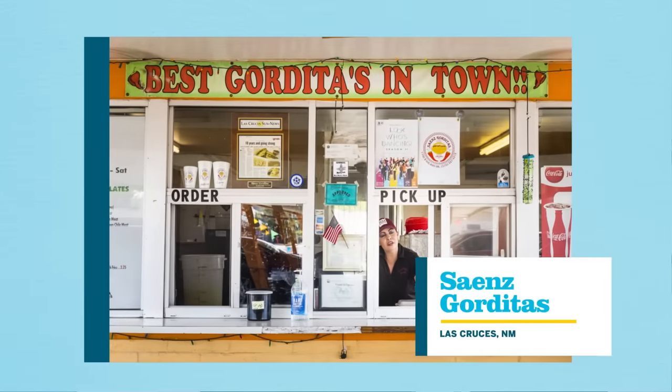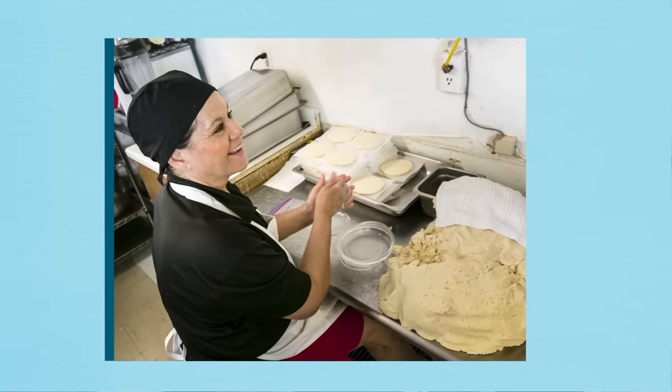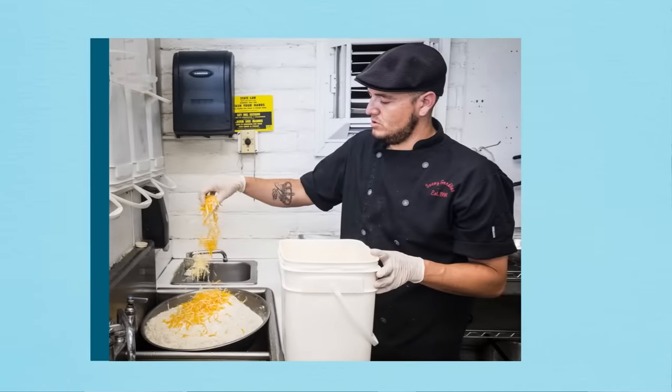Gorditas are simply small corn cakes that are fried on the outside and split open and stuffed with either meat, cheese, or a combination. They come in lots of different styles, but today Brian's going to show us his favorite — from Las Cruces, New Mexico at Cyan's Gorditas. He was fortunate enough to go there and meet with the owner, Virginia Guetta, and her son Albert, and they walked him through the process. Today's recipe is strongly inspired by what they showed him.